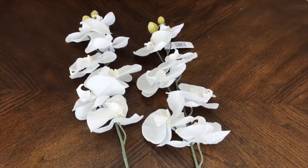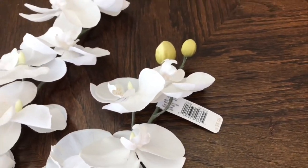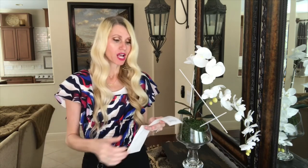Now it's time to add our beautiful orchid stems. I got these orchid stems at Michaels — they were $5.99 a piece, but on the day I went all the florals were 40% off, and I also had a coupon for an additional 20% off my entire purchase. So for both of my floral stems I spent $7.19 — I'll round that down to $7 — which is a great deal because orchid stems can be really expensive.